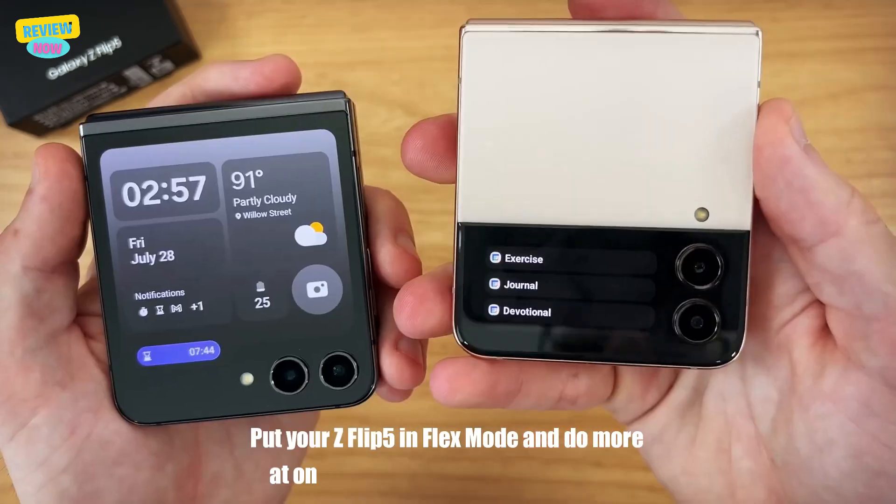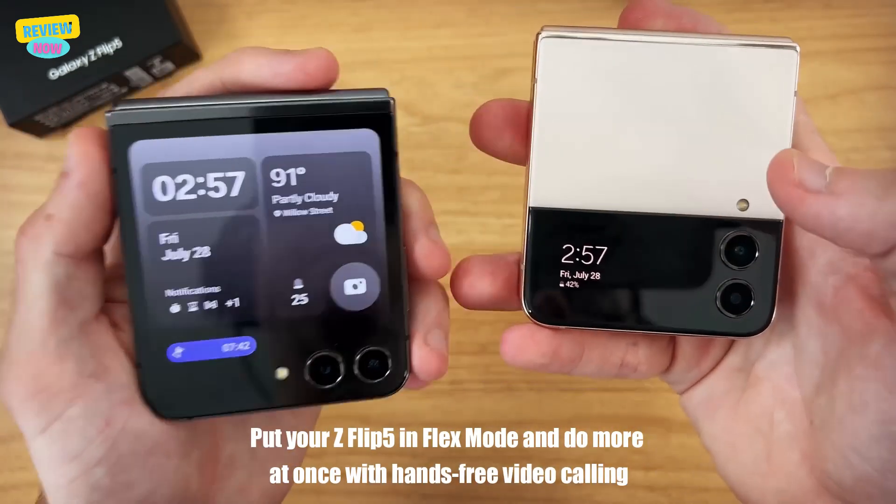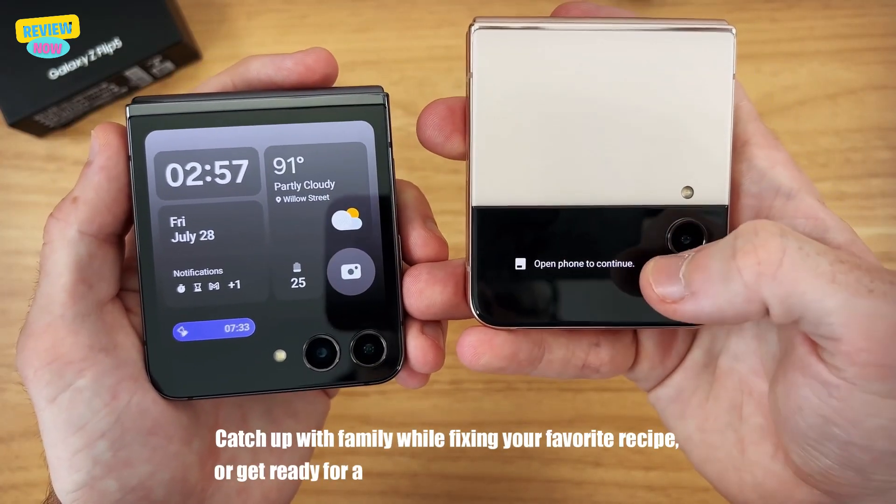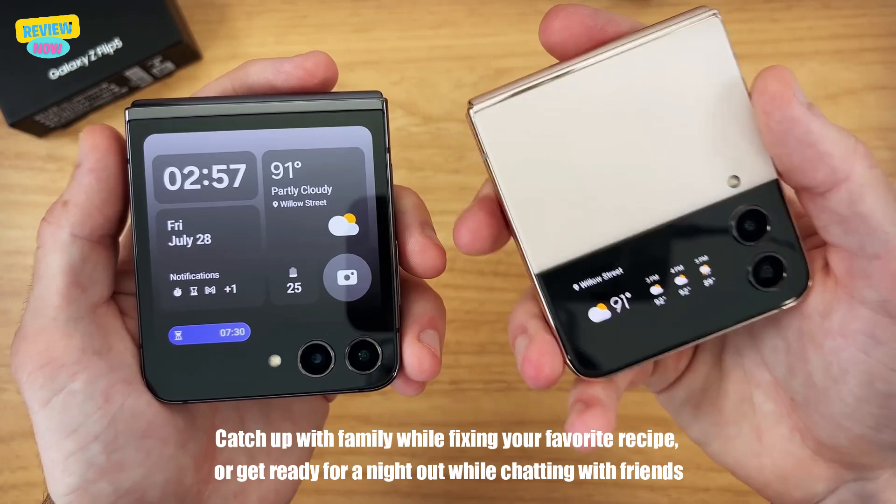Put your Z Flip 5 in Flex Mode and do more with hands-free video calling. Catch up with family while fixing your favorite recipe, or get ready for a night out while chatting with friends.